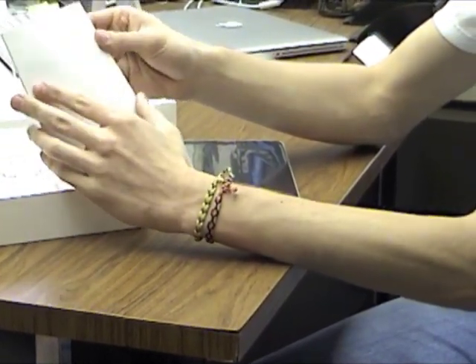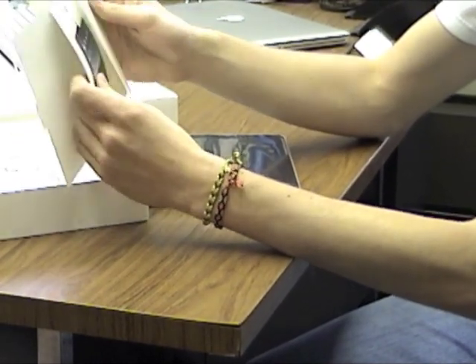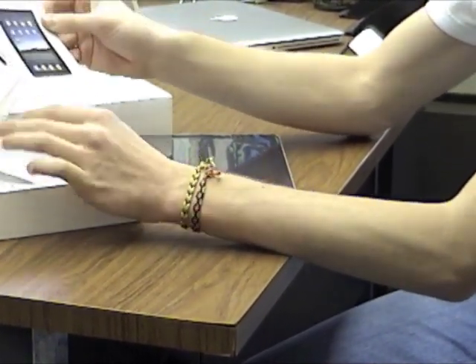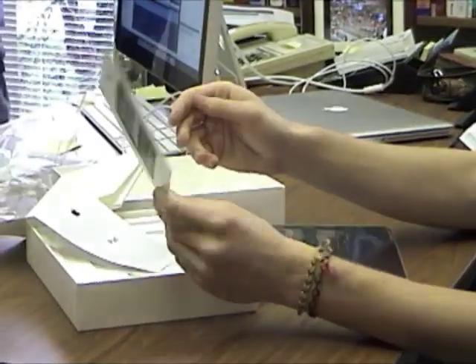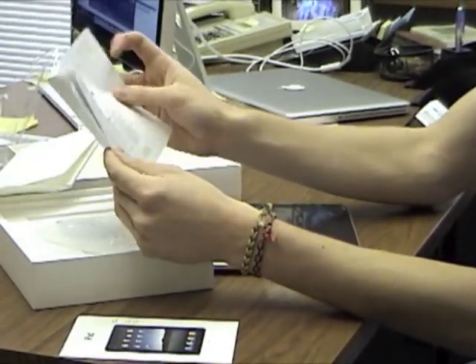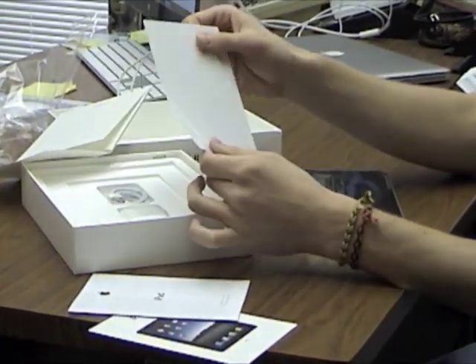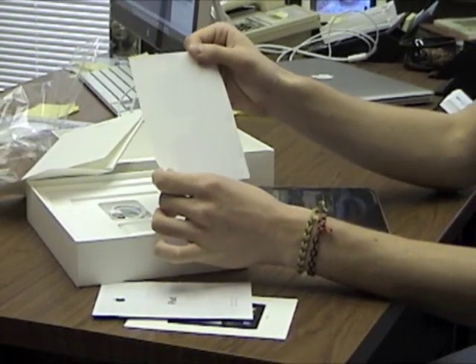We have this little envelope which contains our instruction manual — a solid whole page. I guess there's not too much for one button. There are also your legal disclaimers and, of course, the obligatory Apple stickers.